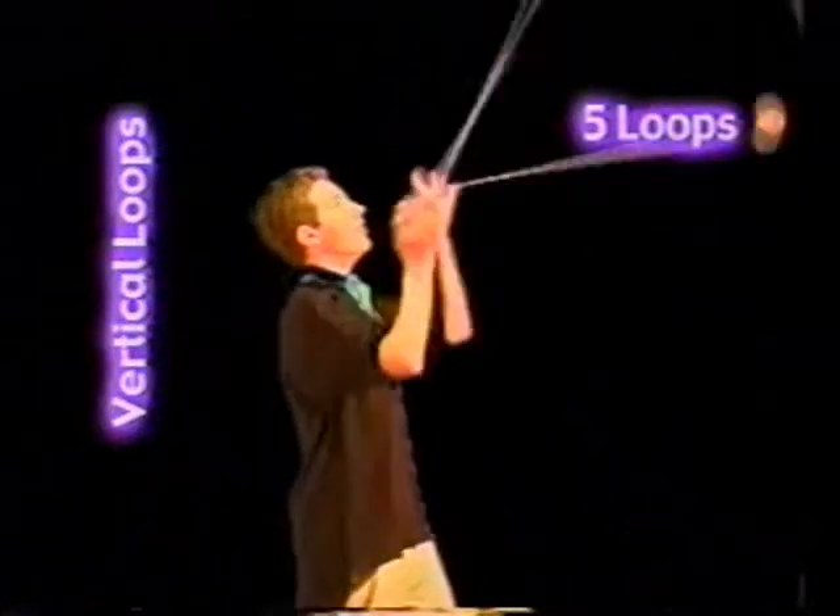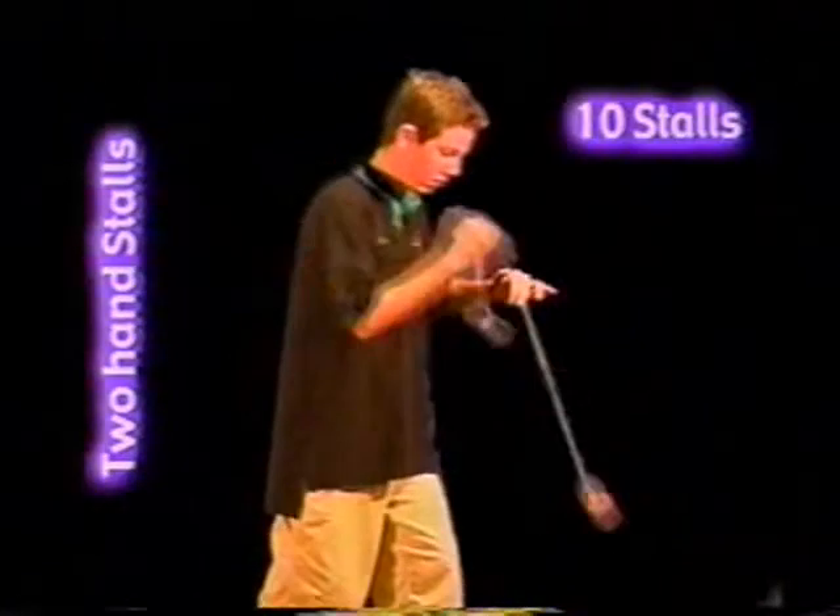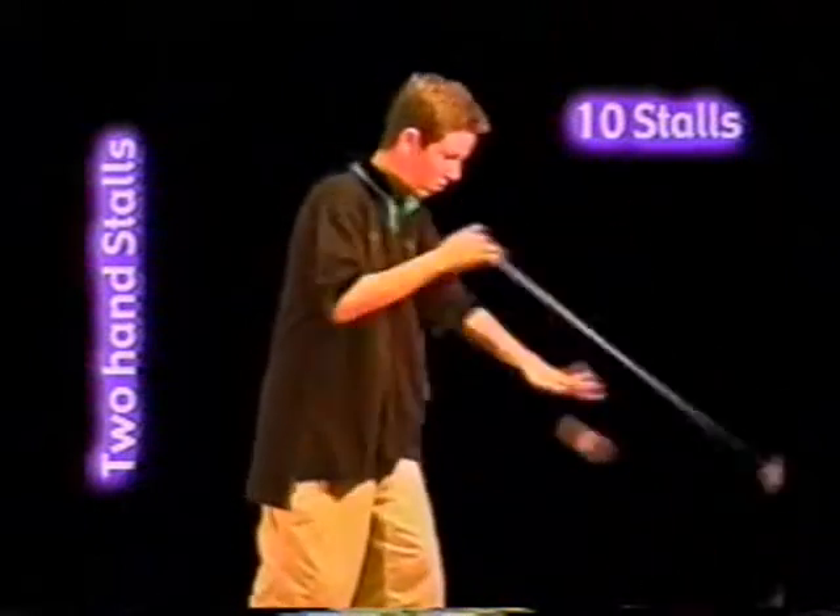Around the world in Texas Cowboy: five vertical loops. Two-hand stalls: a stall is where you interrupt the loop by reversing its direction. Ten stalls.